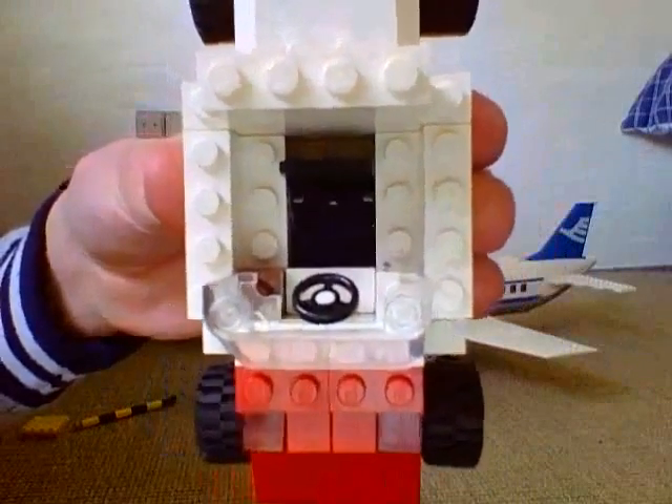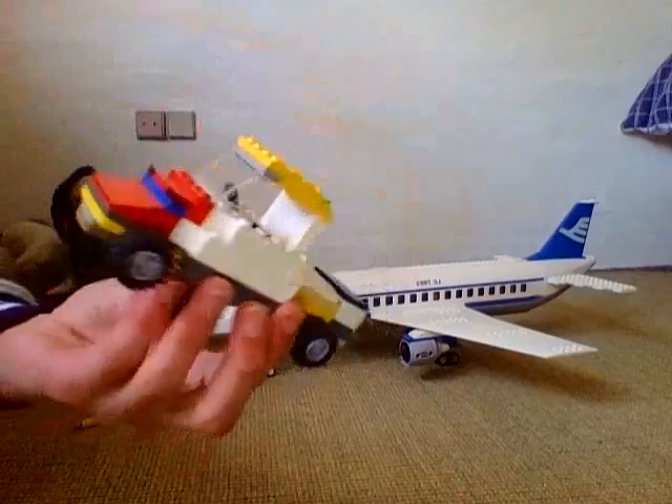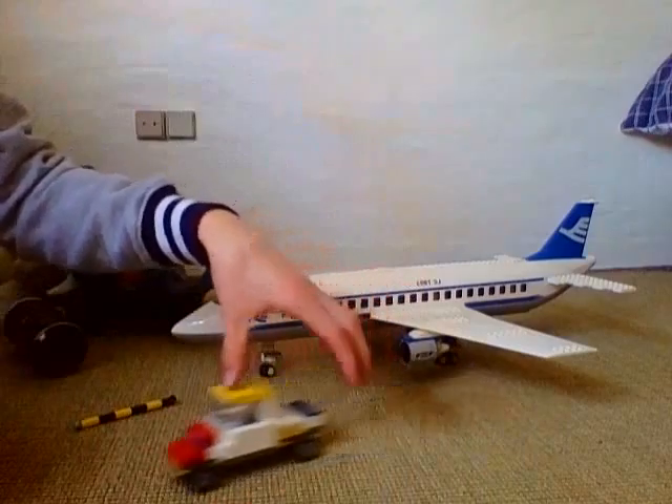This is where you can put your main figure in. It's a pretty nice cab I made with a nice window. I just made this out of spare parts I had. It looks pretty nice.